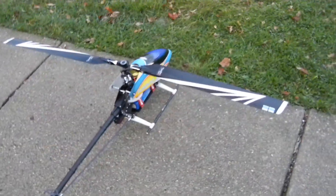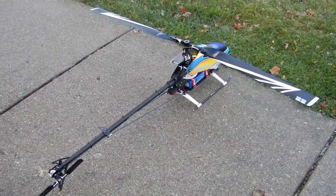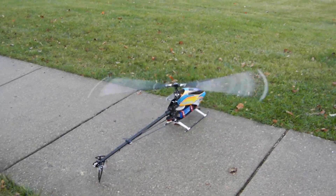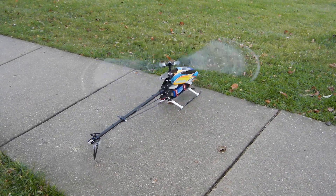Hey guys, this is the Fusion 50 with the Beast X version 3.0.8. Let's spool it up and see how it flies. First we're going to start it off with 85% of throttle and then we're going to kick it into 100% with ISA.